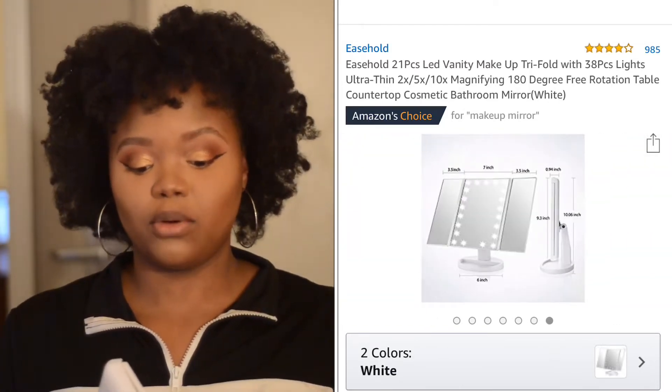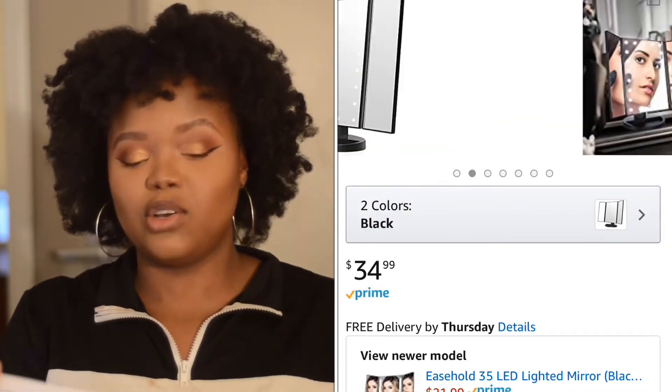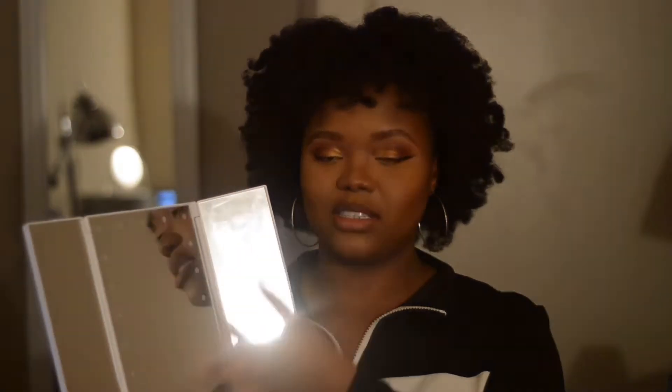Before I go more into detail about the product, I just have to show you guys it because it is just the coolest thing ever. So it opens up into like three parts basically. It has this big central mirror and then it has two mirrors on the side. When you open it, it creates like this really awesome kind of view of yourself — very, very clear.